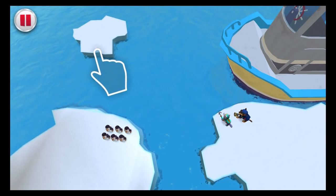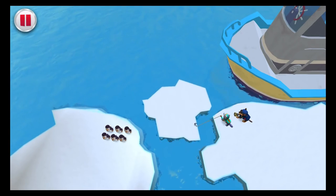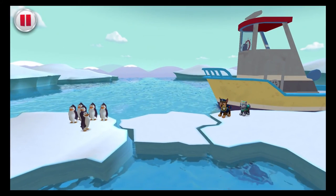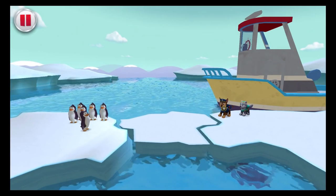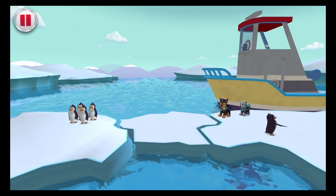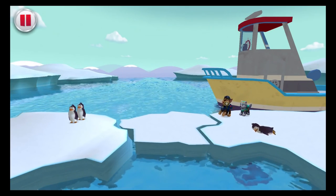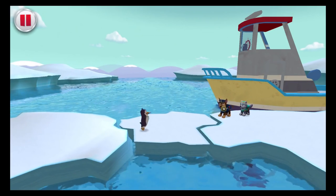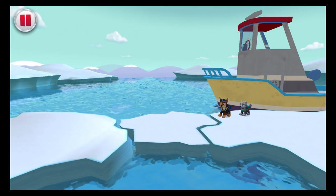Drag Everest's hook to the other piece of ice to grab it! All right! Way to go! Now Chase can direct the penguins! Use your finger to throw the penguins across! Go, go, go, little guy! Next up, go! Keep coming, penguins! Move out, penguin pals! Job well done! All the penguins are together and ready to go!